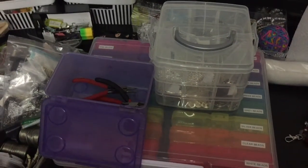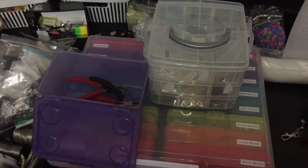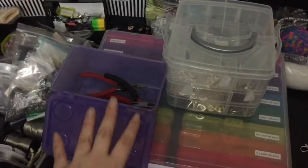Hi everyone! I thought I would come on today and show you how I store my jewelry making items.